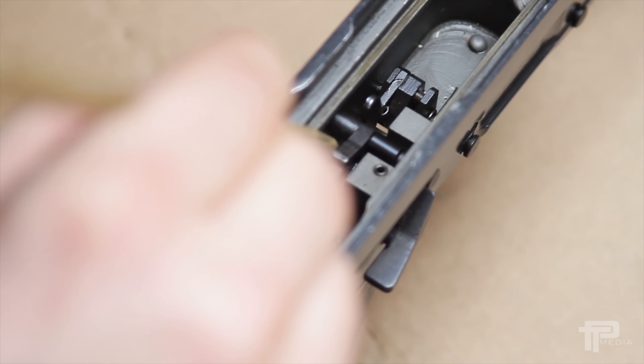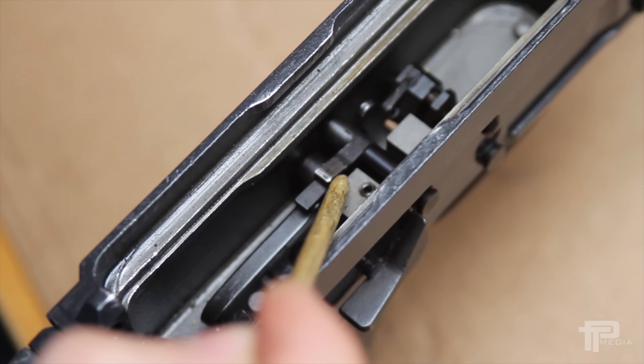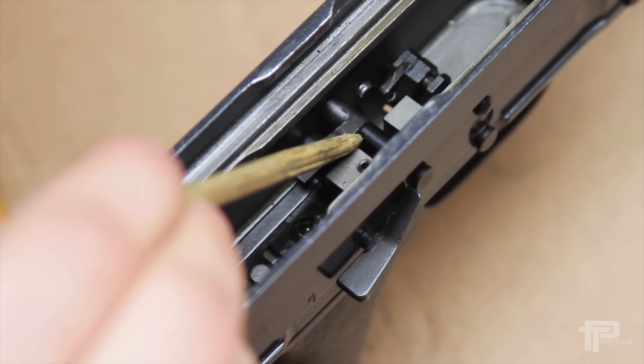So as you can see here, there's too much play in this trigger release, and to fix it you just need to install a bushing here.